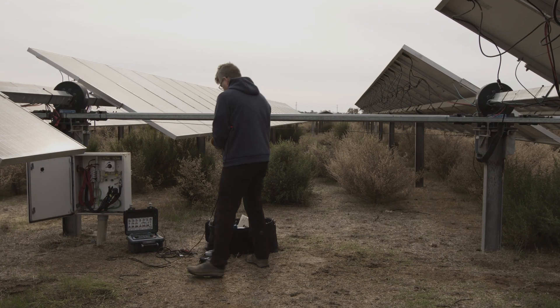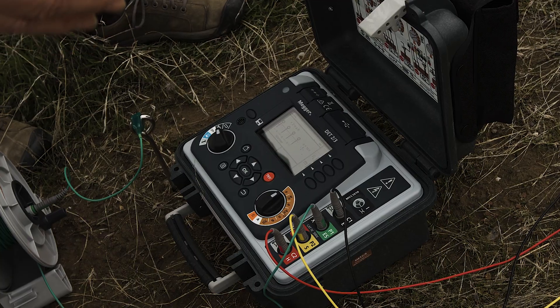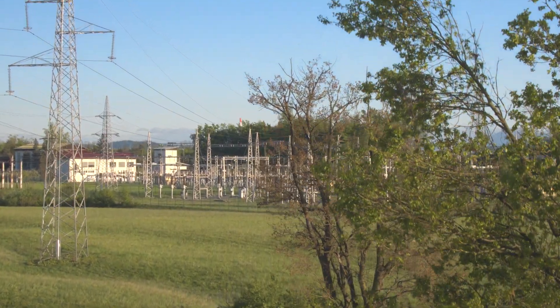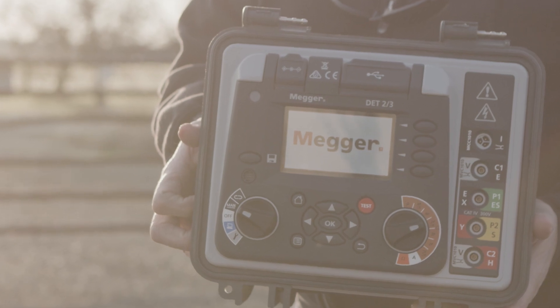The additional value that the DET 2-3 brings is the ability to use a single tool to get 2, 3, and 4 probe testing for your ground system. You can use it within a substation, being able to use different frequencies to filter out any noise. You don't need any other tool for any kind of ground issue that comes up in an array.